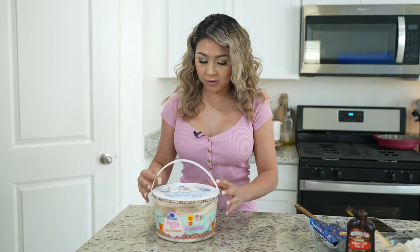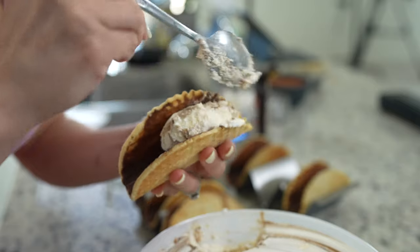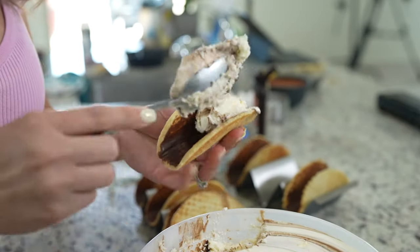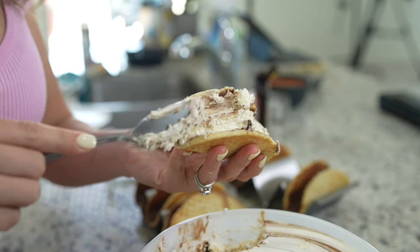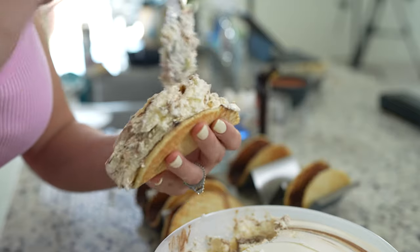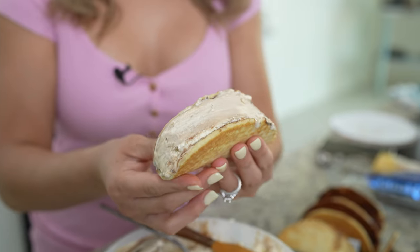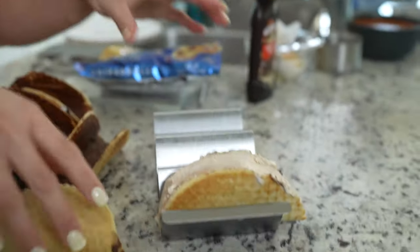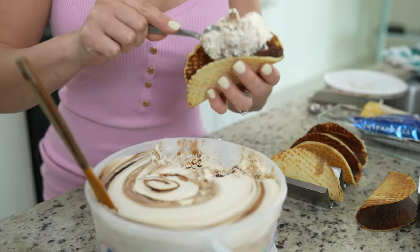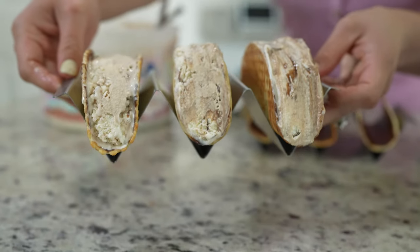While we wait for our fudge to harden, we're going to get our ice cream out. I'm going to be using fudge swirl, but of course you can use your favorite ice cream. After 10 minutes our shells are ready, so now we are ready to scoop in our ice cream. We're going to scoop the ice cream, fill in our taco shell, and make sure that you smooth it out. Once it looks just like that, place it back into our taco stand and repeat the same process for all of our taco shells.